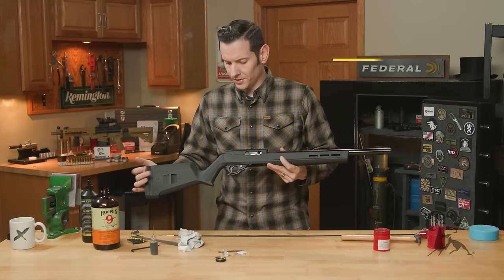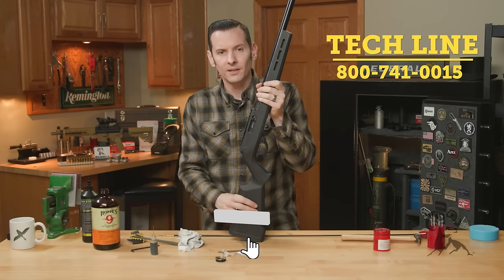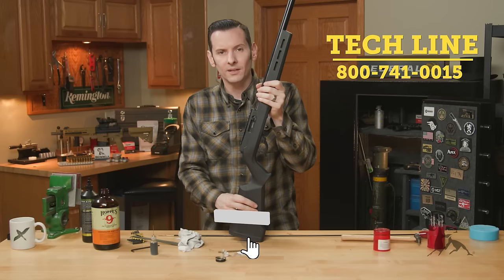That is basic maintenance on the Ruger 10/22, BRN-22, and pretty much all the clones. If you have any questions or comments, preferred cleaning solution, anything like that, and you're watching this on YouTube, feel free to drop them in the comments below. If you have any questions, feel free to give us a call on the tech line — we'll be happy to help you out. Thanks for joining us and we'll see you next time.